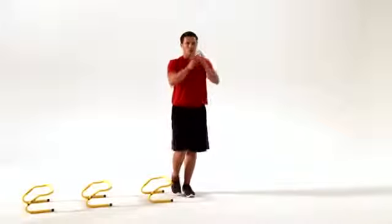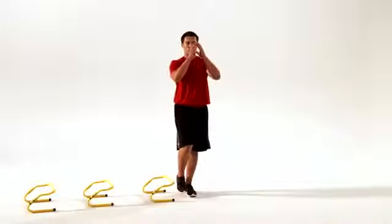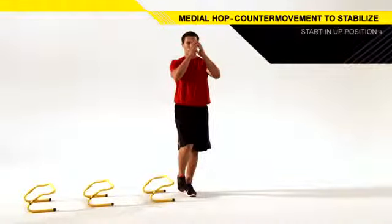Stand to the side of a line of speed hurdles, balancing on the outside leg. Bend your elbows 90 degrees and maintain this angle throughout the movement.